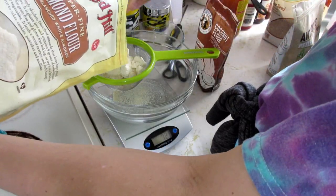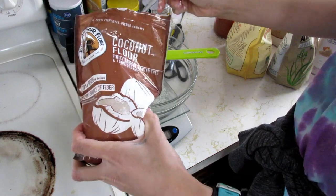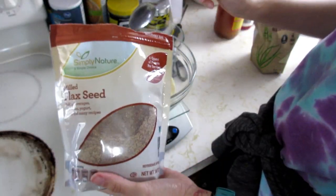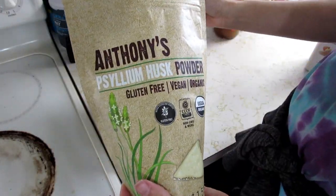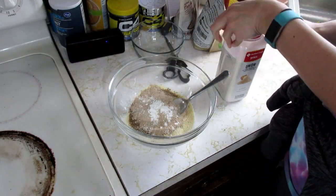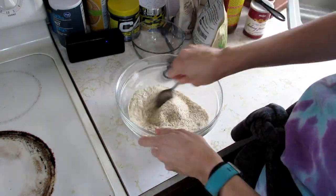Here come the rolls. I'm starting with three-quarters cup of almond flour and one-quarter cup of coconut flour. After I sift those together, I add a quarter cup of flax meal and a sixth of a cup of psyllium husk — I order that off Amazon. Next, one teaspoon of baking powder, one teaspoon of onion powder, and some salt. Mix it all together.